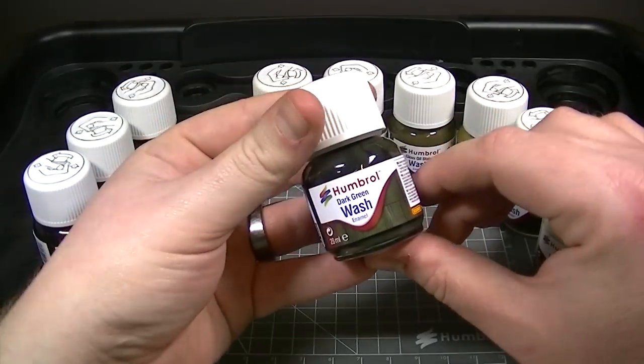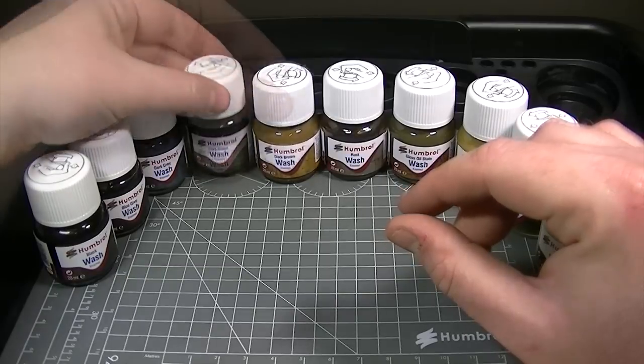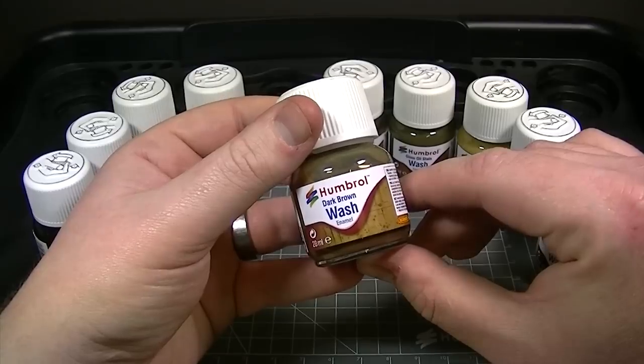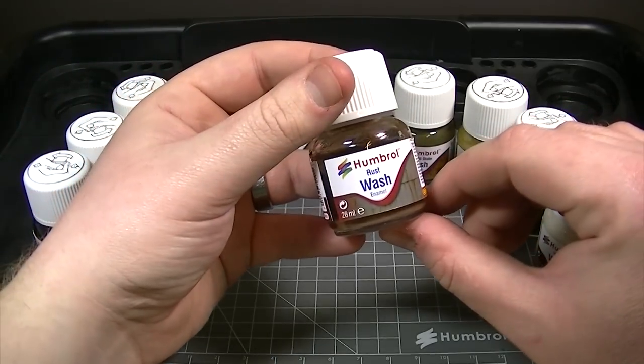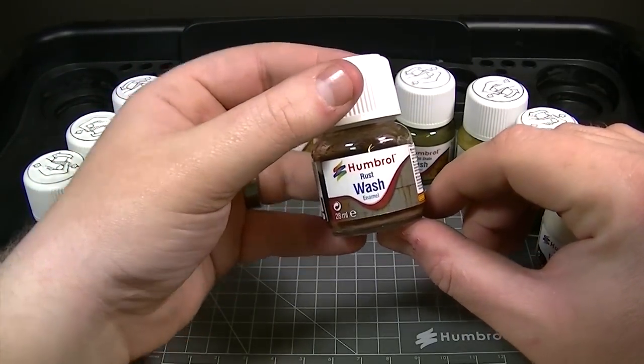For olive drab fans, the dark green wash is the perfect way to add some detail and depth, and for axis fans and also for a splash of weathering, the dark brown shade is ideal. No range of washes would be complete without the rust wash, which is ideal for all sorts of weathering purposes.